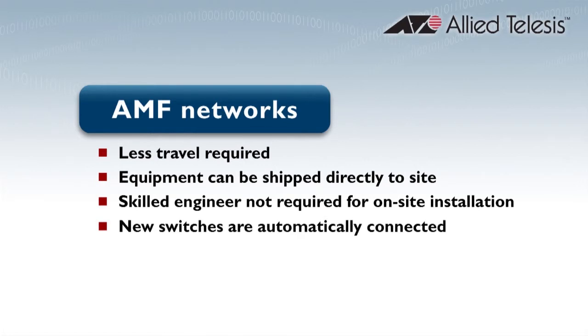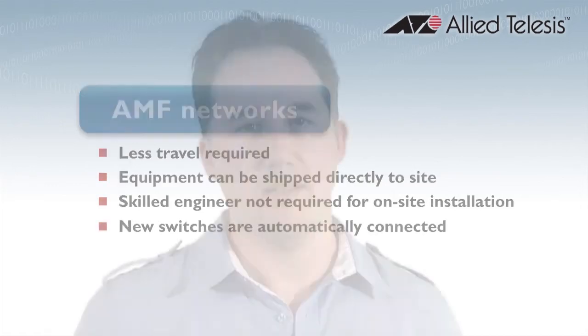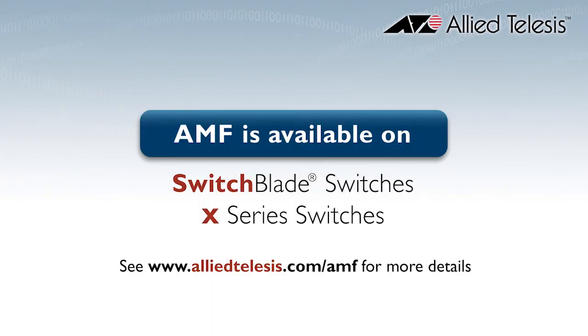A network administrator at the head office can manage the switches remotely, inform them of their donor node, and have them install their own configuration and software. The auto provisioning capability of AMF enables considerable savings of time and money in the expansion of existing networks. Allied Telesis Management Framework is available on Switchblade and X-Series Switches.